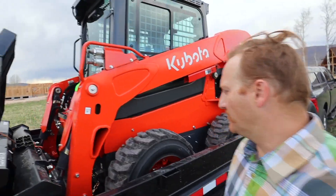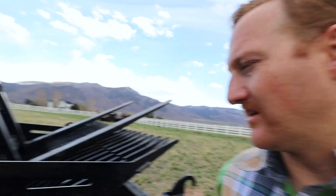It's the Kubota SSV65 wheelbase, as you can see. It's got a two-speed and the skeleton bucket.